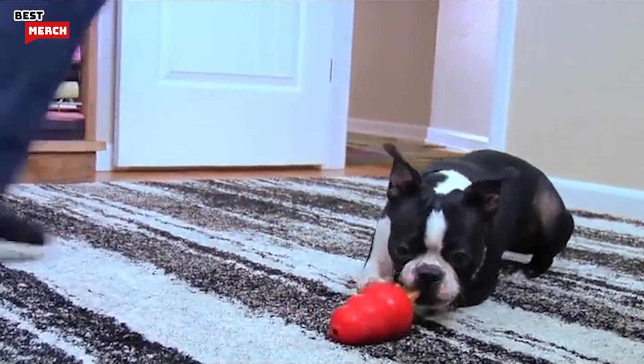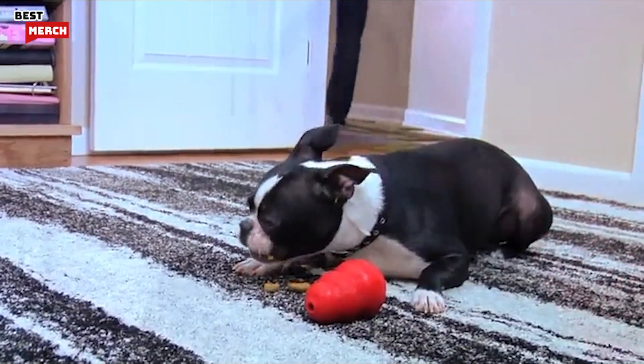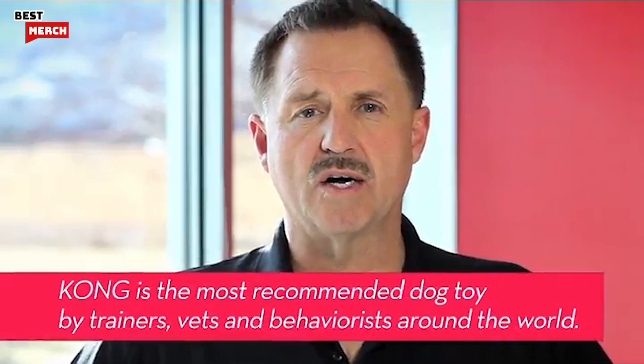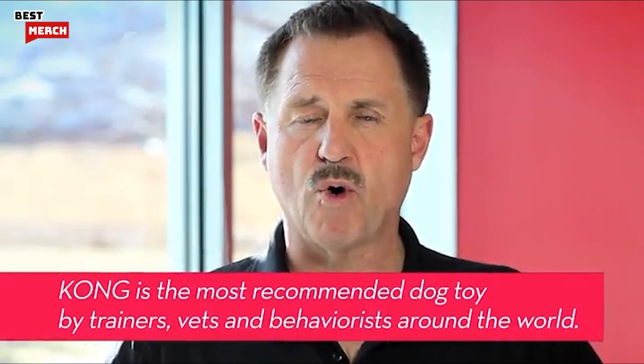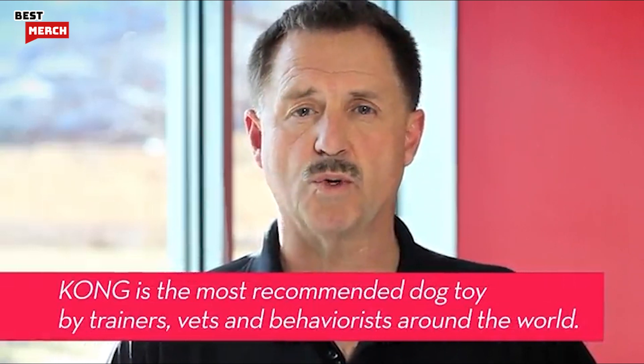Now you know why dogs need to play. The Kong company understands the important role safe toys play in raising a happy and well-adjusted dog. And that's why Kong is recommended as an important behavioral tool by canine professionals worldwide.